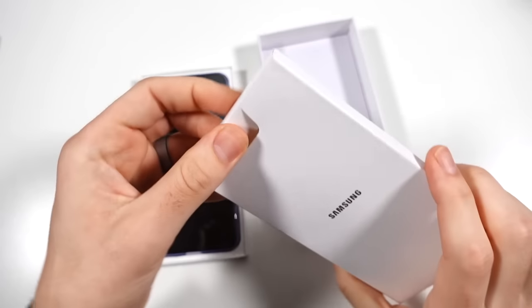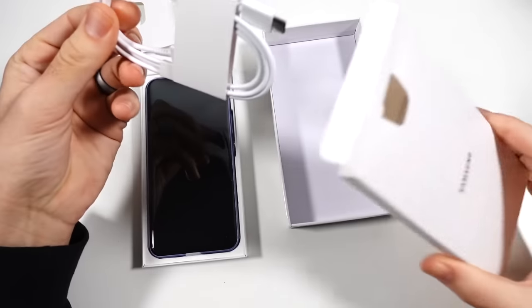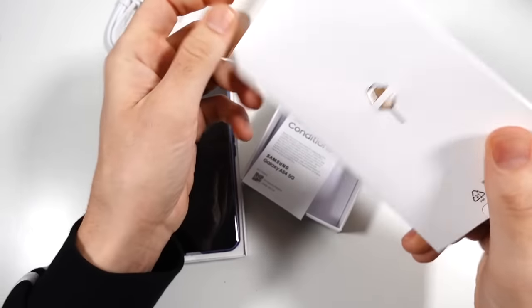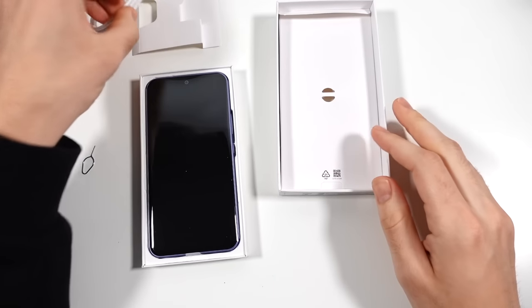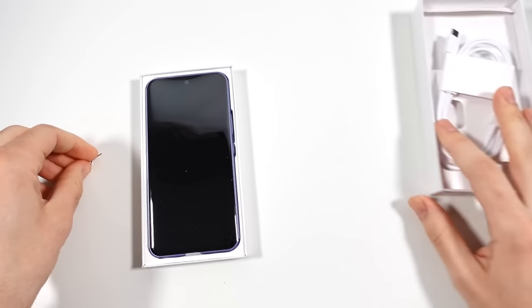In the box we will find the warranty guides, a charging cable, and a SIM card tool. Still with the SIM card tool — that's really nice. USB-C to USB-C cable. Most of you probably do have a charger, so you're going to be all good on that front.